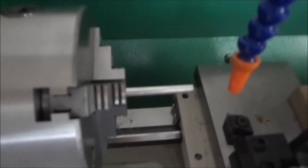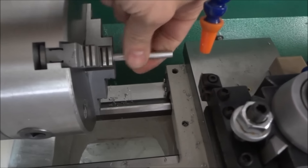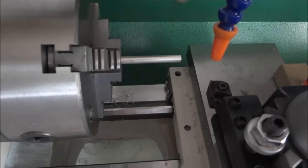I thought today I'd get out here and just try to do some threading. This is a piece of quarter-inch aluminum stock and I'm just going to do a quarter-twenty thread for about one inch.